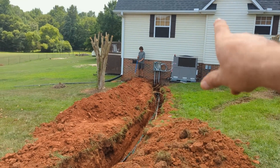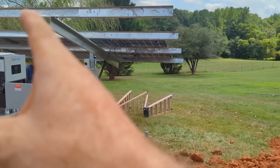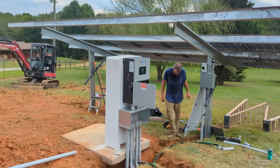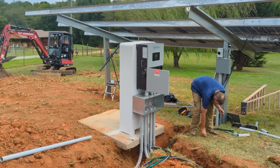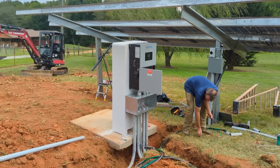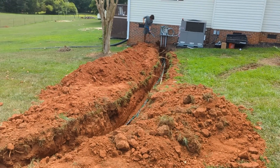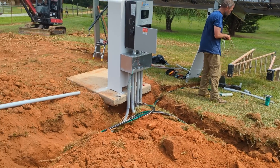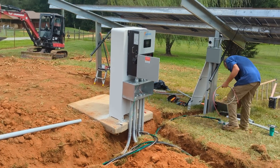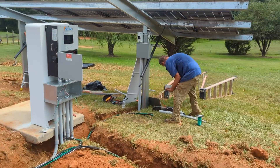We've got a one-inch conduit for control wire so we can do some fun things. The battery can do rapid shutdown — we want to test that. We'll also play around with the relays for potential generator start and load shaving. A lot of people are buying Span, Lumin, and other third-party load-shaving devices, but this is built into the Discover battery system.